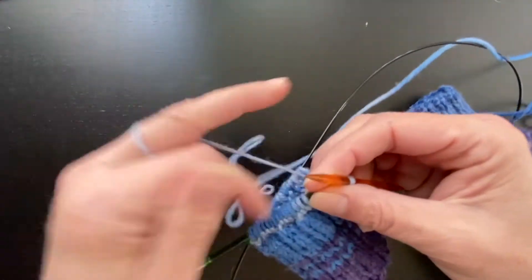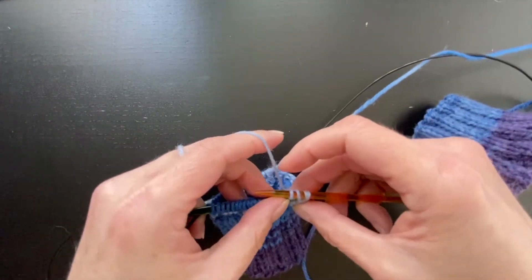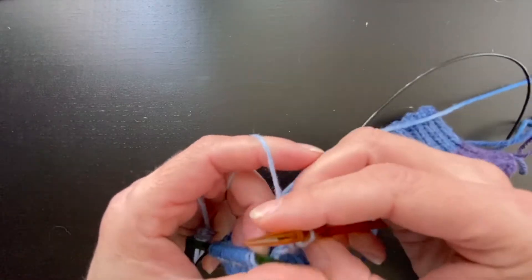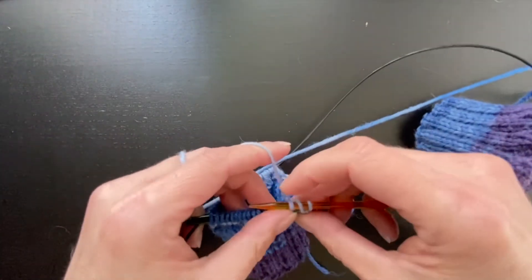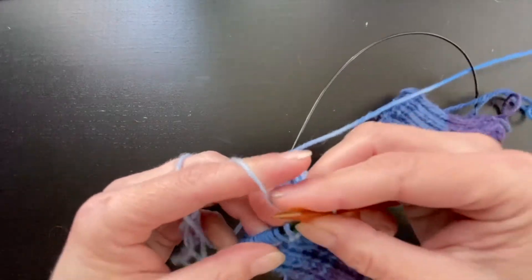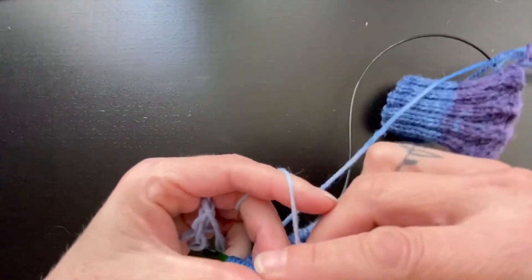Now I've got a purl stitch, so I'm going to do a regular yarn over, purl, and pass the two over. Regular, purl, pass the two over. Purl, pass the two over. Regular yarn over, purl, pass the two over.